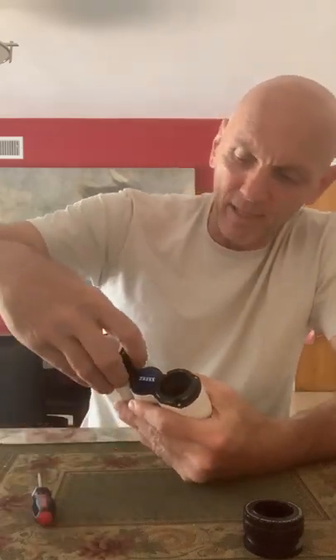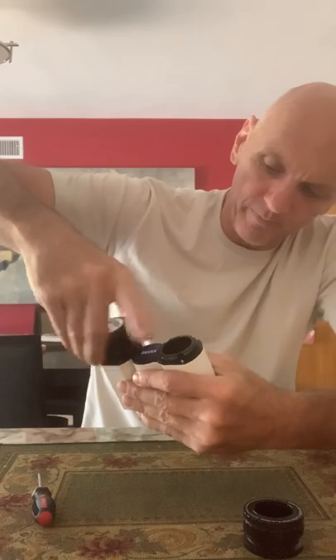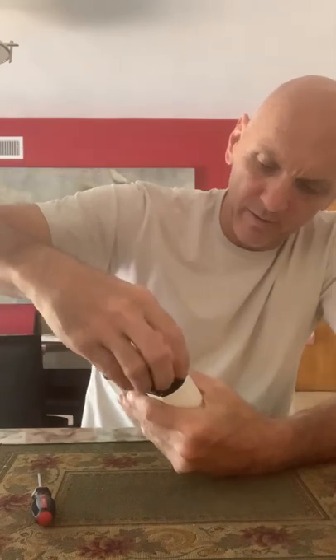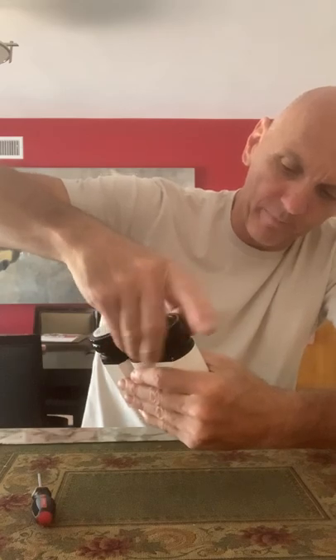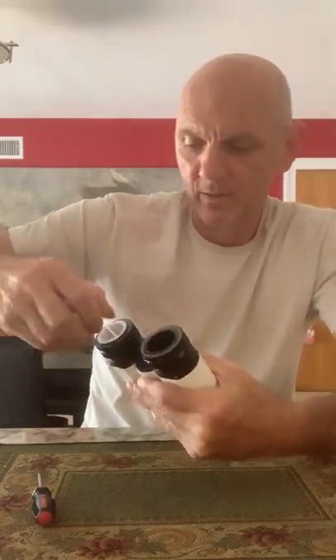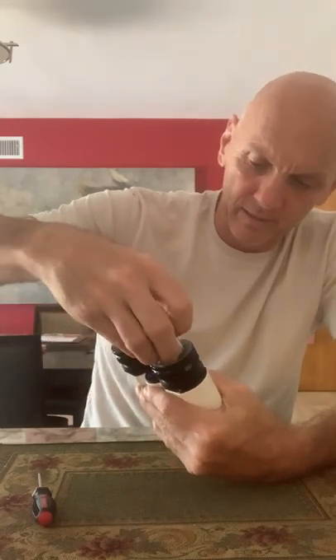I centered the flanges on the body and tightened up the screws, then put the eyepiece holders back on, put the eyepieces in, and tightened them up. Then I pointed at Arcturus to see if the images would merge — and they did. It merged pretty nicely.